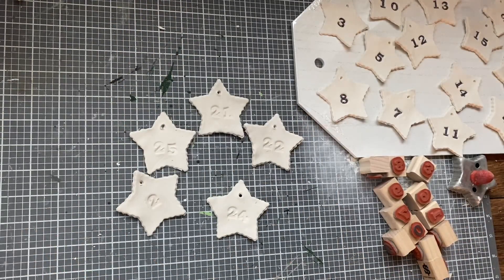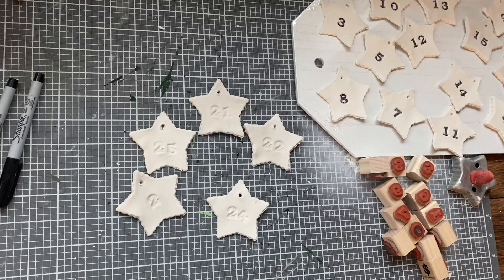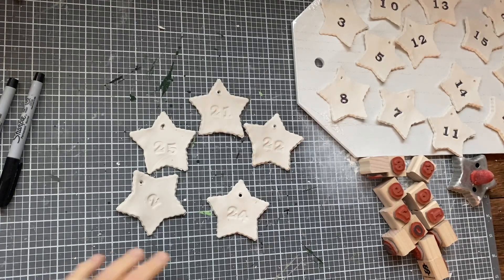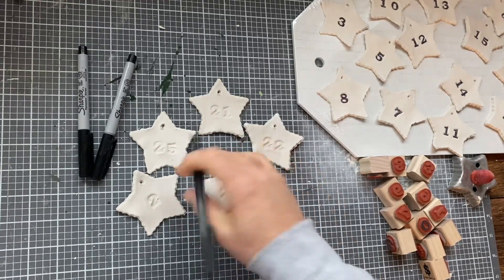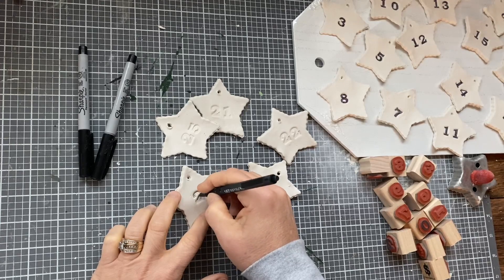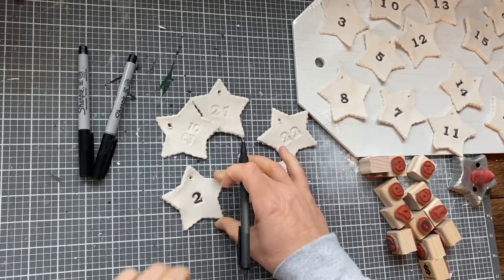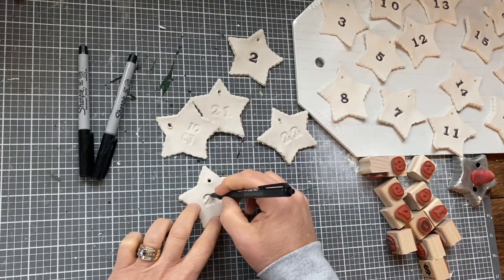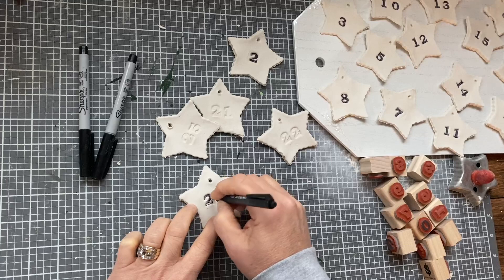The next thing I'm going to do — you can see over here I've started on these — I want the numbers to kind of stand out a little more. You could do this in any color you like. I do love the colors white, black, and green around Christmas time. I'm just going with that Scandinavian, simple look. I thought that Sharpie markers would work, but they don't work very well at all. So I just have a black ink pen and I am just going inside the numbers and filling them in with this black ink pen. I'm just trying to highlight the numbers so you can see them.